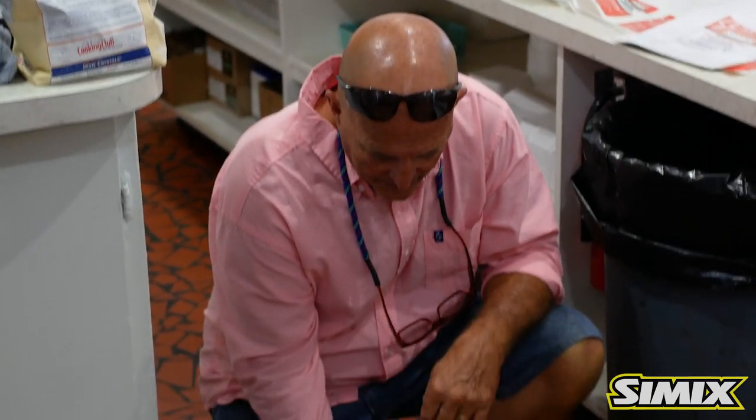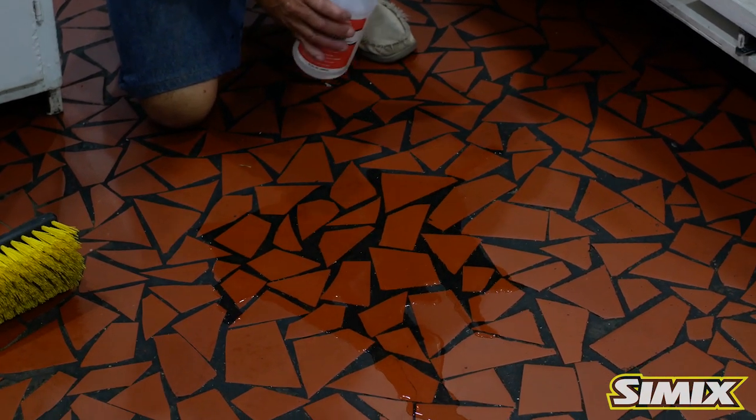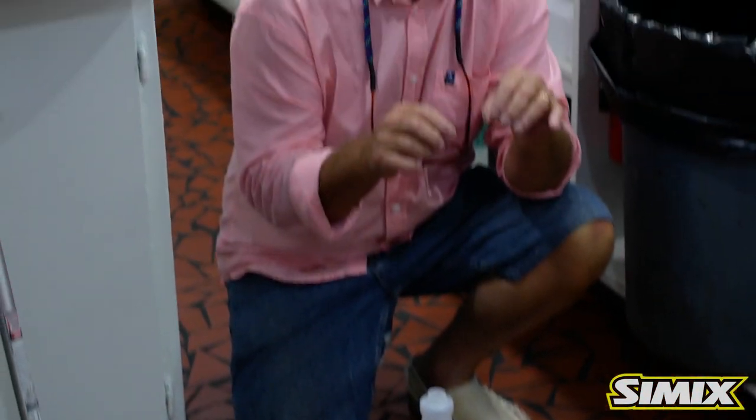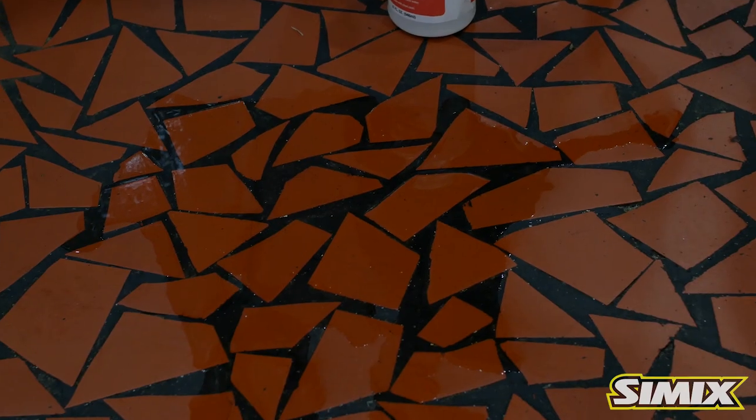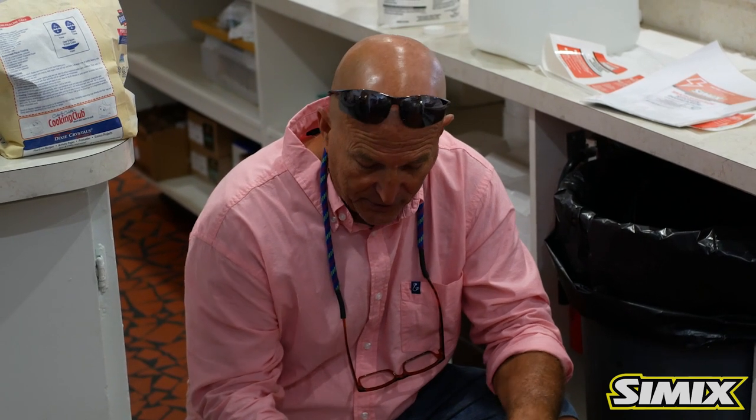We're going to apply the Simix multi-surface kitchen degreaser to this heavy grease floor. One of the important things about this product is dwell time — how much time it sits on the area. The label calls for a 15 minute dwell time for ultimate results, but you'll see it starts working almost immediately. We have now had a dwell time on the floor for just 5 minutes; recommendations are 15. Let the product do the work, not you — Simix makes it easier.